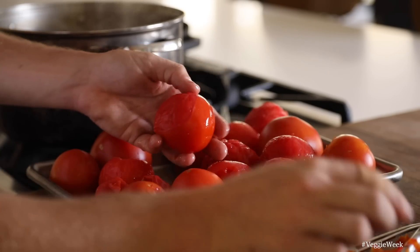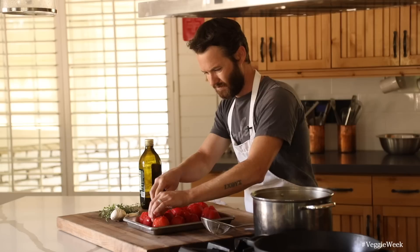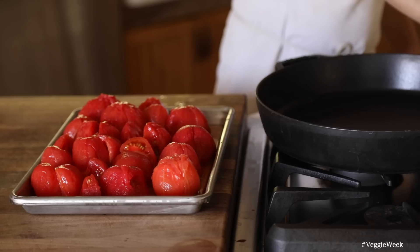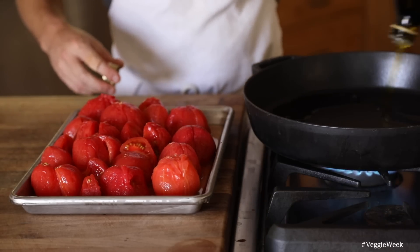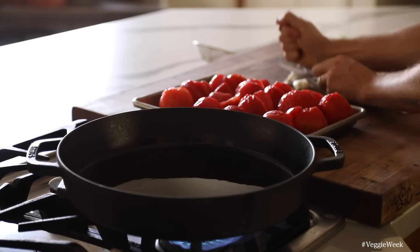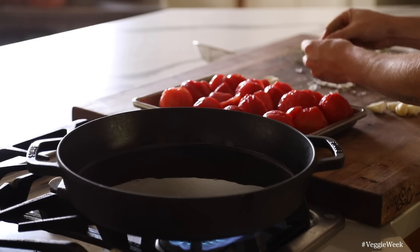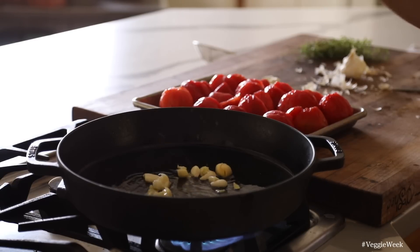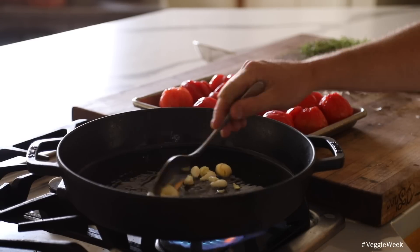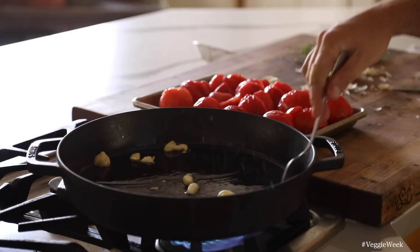Once the tomatoes are peeled and sliced in half, get a large pan or rondo like I'm using on medium heat. Add a good splash of olive oil and start to fry some garlic for about two minutes or until it gets really tender. Then start adding the tomatoes cut side down. Season with salt, fresh cracked black pepper, and a few sprigs of fresh thyme leaves.